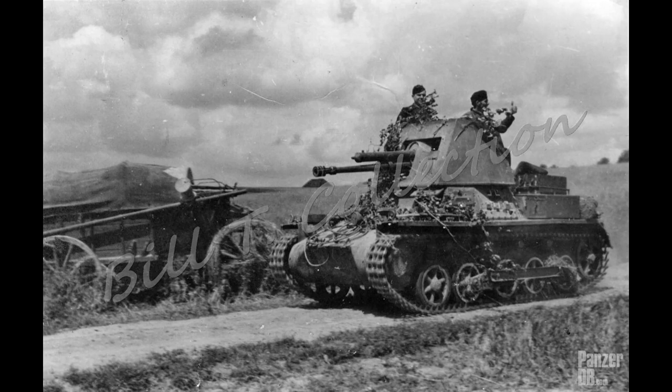We're moving on to the Panzerjäger 1, which is an interesting little tank destroyer. The Panzerjäger 1 can be considered by many to be the German Army's first real attempt at a Panzerjäger — which is a tank destroyer or tank hunter.